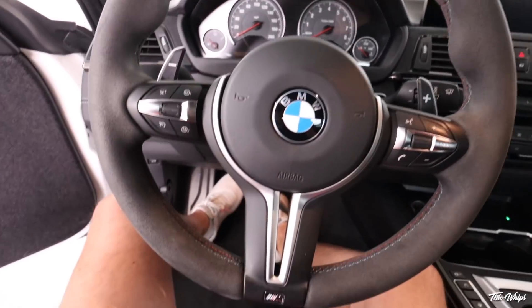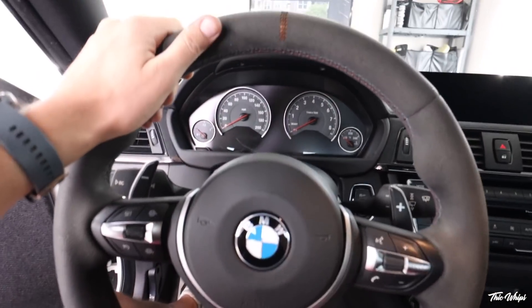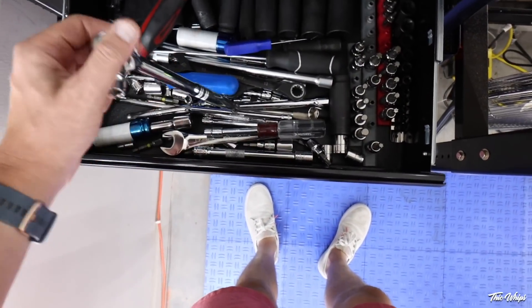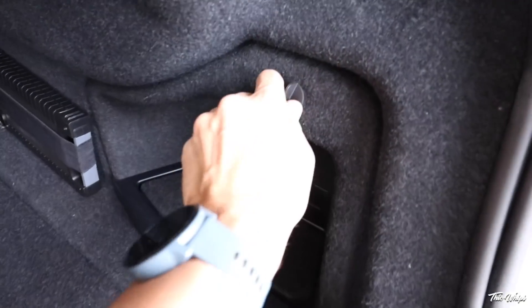So the first thing we want to do before we start this install is disconnect the battery, because we are going to be snipping a couple of wires. Go ahead and grab yourselves a 10 millimeter and bring a microfiber rag back. The battery is going to be right back here.